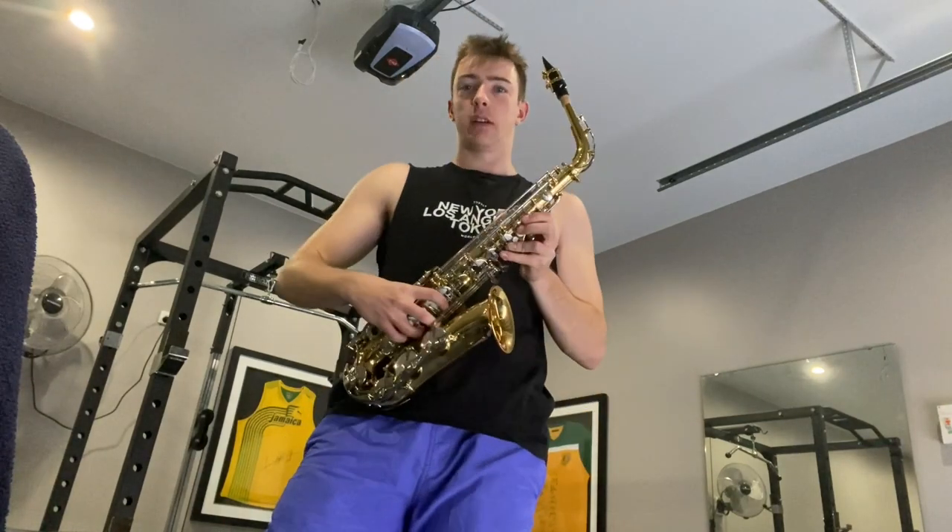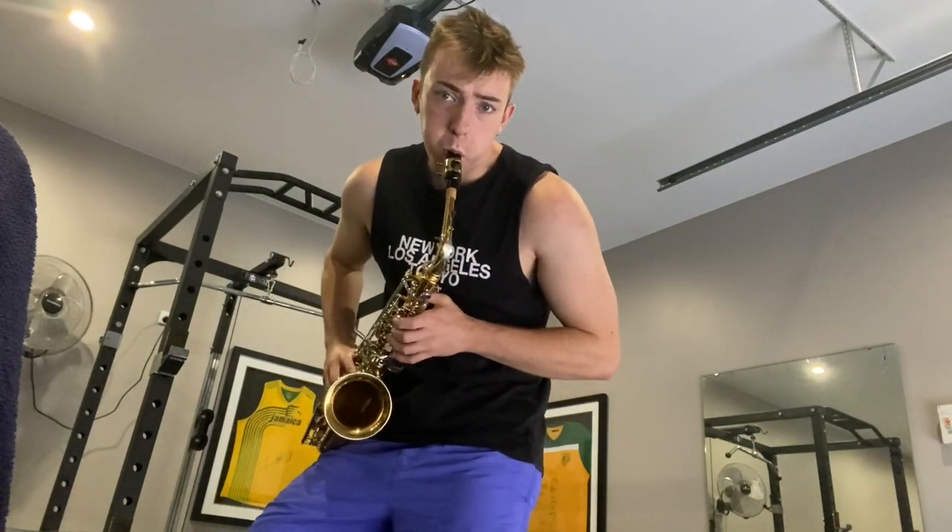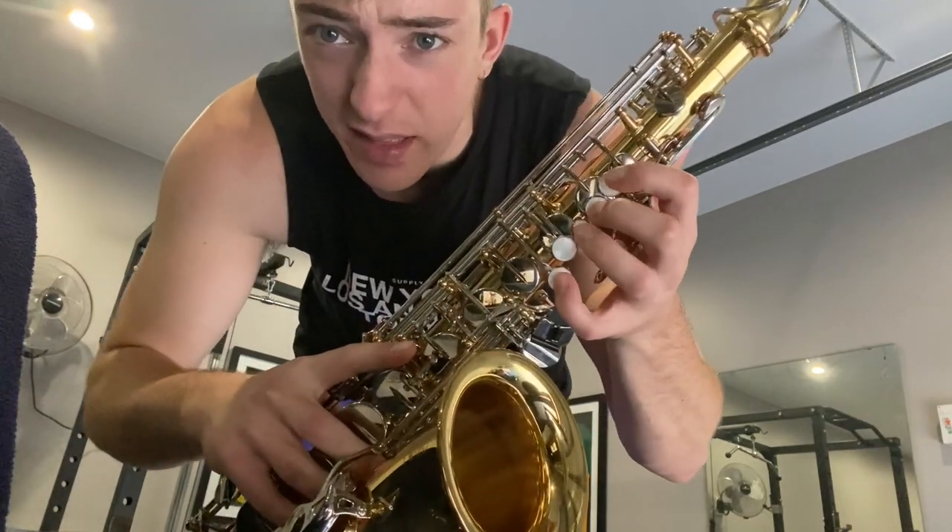This is a fun instrument, I'll be honest. I kind of bought it because it was funny, but I actually like it a lot — I like jazz though. I think the finger placement's meant to be something like this.